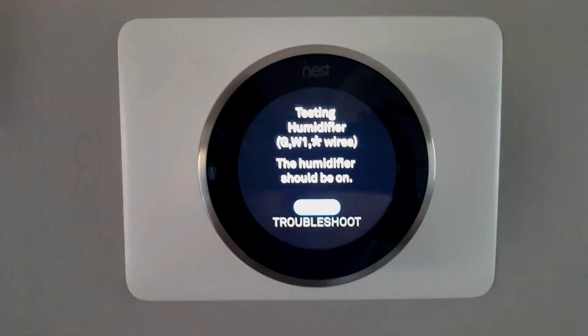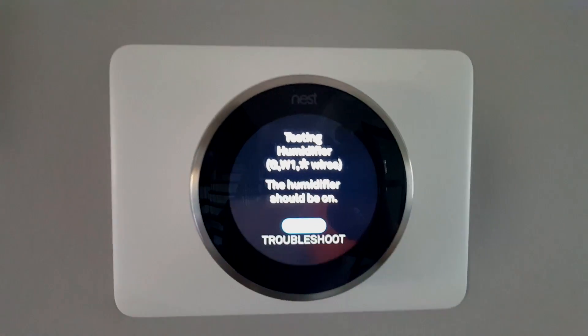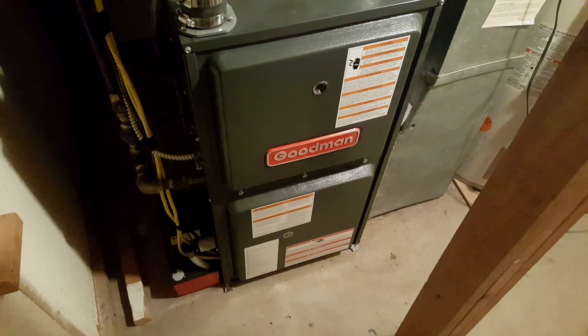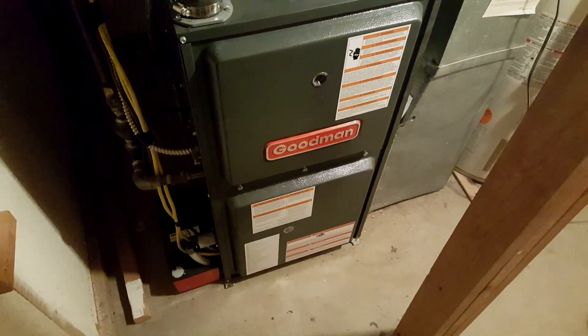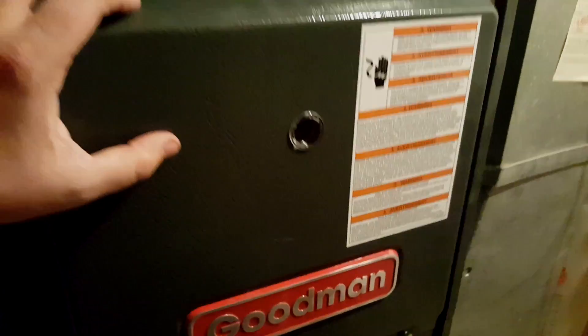I'm testing the system. Stage one and stage two heating tested, fan is working and blowing fine. Since I tested both heating stages, the humidifier motherboard knows it's hot enough to turn on the humidifier. You can see three flames in the furnace, and the humidifier is running — you can hear the solenoid and see water flowing slowly.